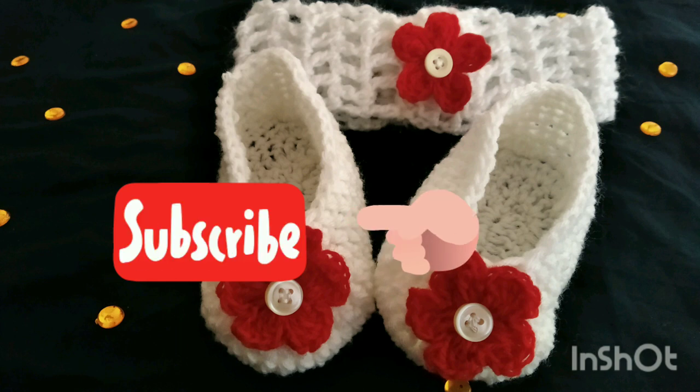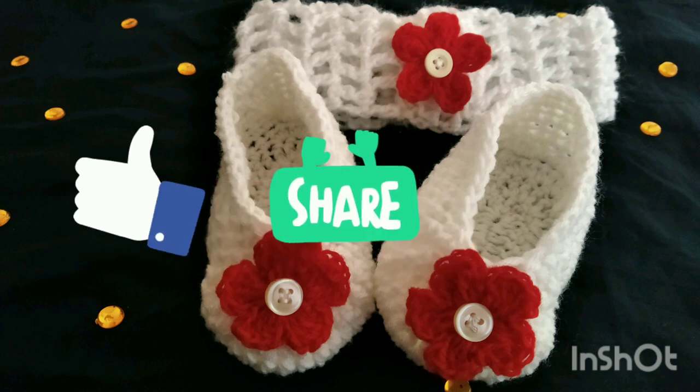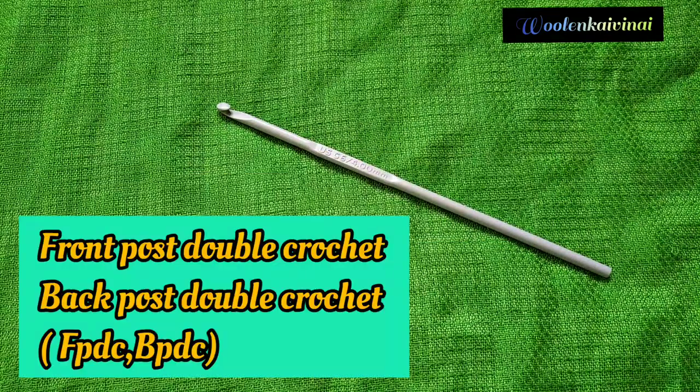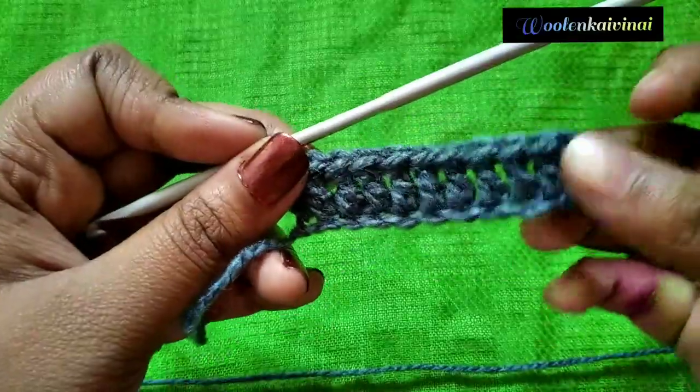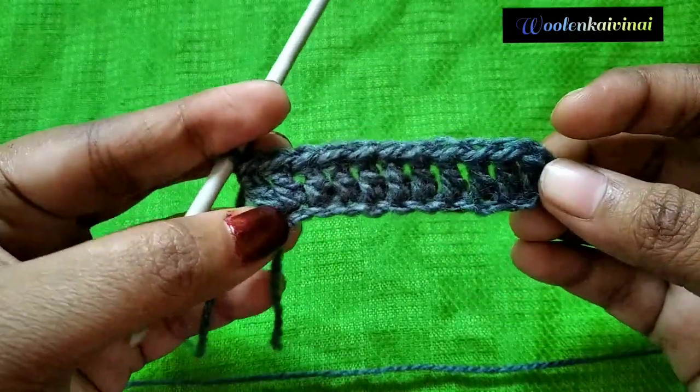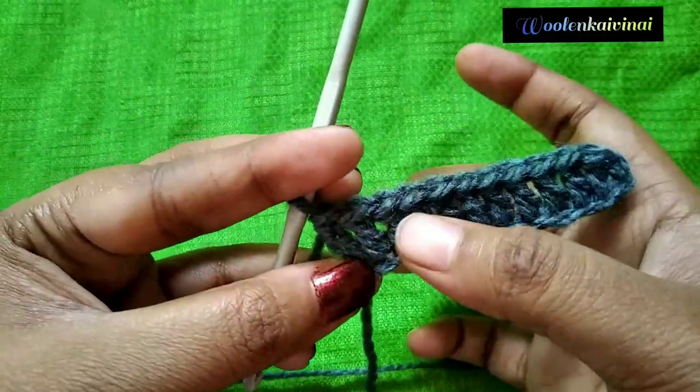Welcome to the channel Ulland Kaivinai. Subscribe to our channel and click like and share. We have front post double crochet and back post double crochet. We move spring and back post. We have some double crochet and back post. You can follow up using double crochet. We have both chains and back post.